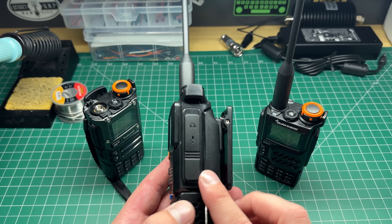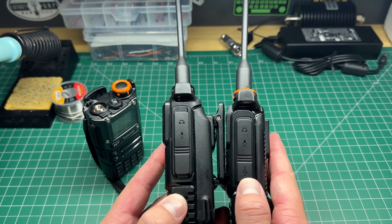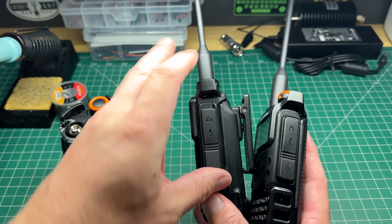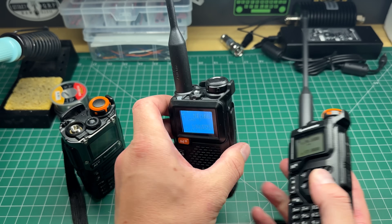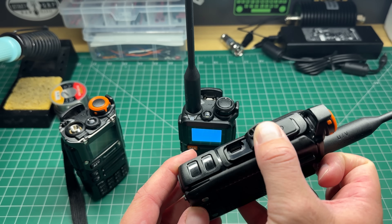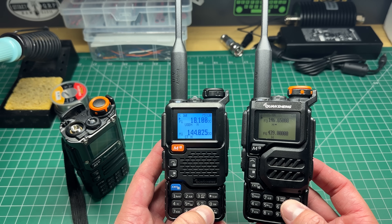The second difference I can tell is on the side — you've got the standard Kenwood programming port, which is exactly the same on the other two models. But you'll notice the UV K5 and K6 both have a USB icon here. On this one, there is no USB port — it is a blank port. So this does not come with USB-C charging. USB-C charging is really handy with these radios since you can charge them from power banks if you don't have a drop-in charger. I'm not quite sure why they decided to remove this.